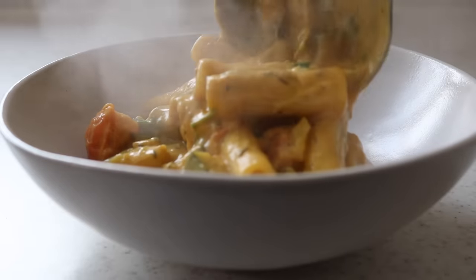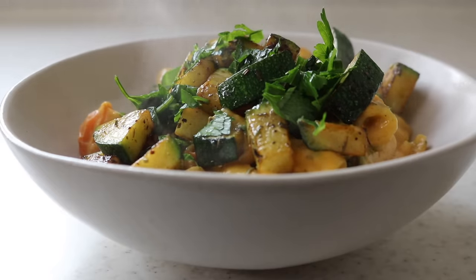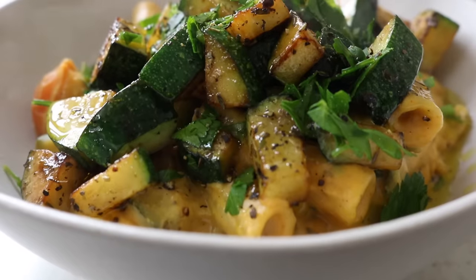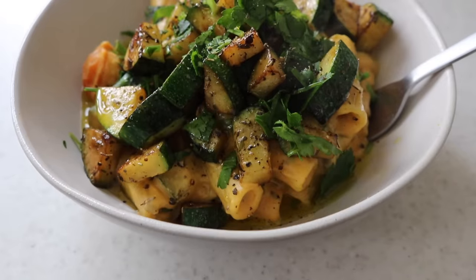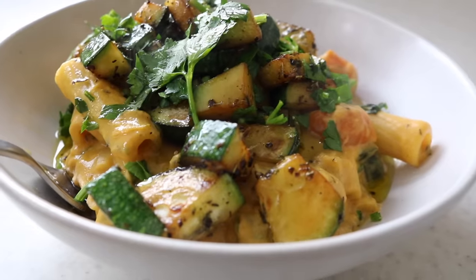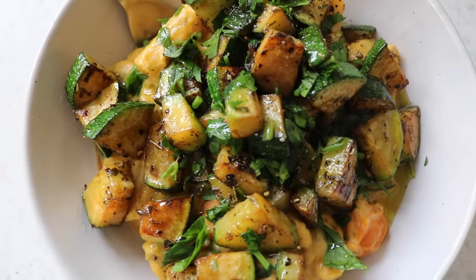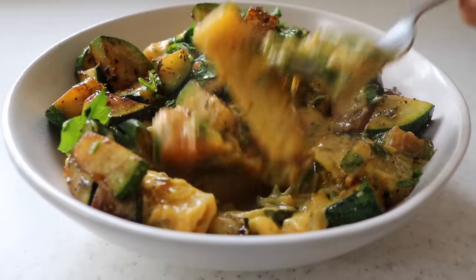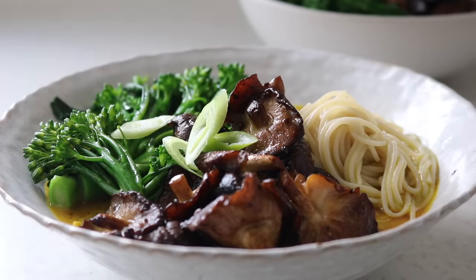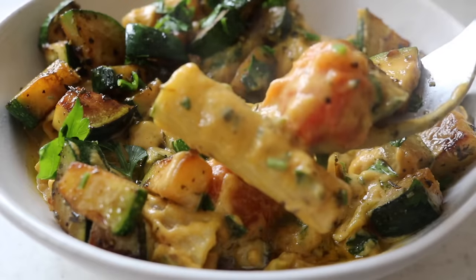Place that creamy butternut squash pasta in the bowl, top it with the courgettes, throw over some fresh parsley, add more black pepper if you want, and swirl over a little olive oil — and you will have a bowl of pasta from heaven. A dish like this is something you can really add whatever you have in your cupboard, season it up well, throw in different herbs, and just experiment. I hope you guys enjoy both recipes — let me know how it goes in the comments, like the video, and I'll see you in my next one!